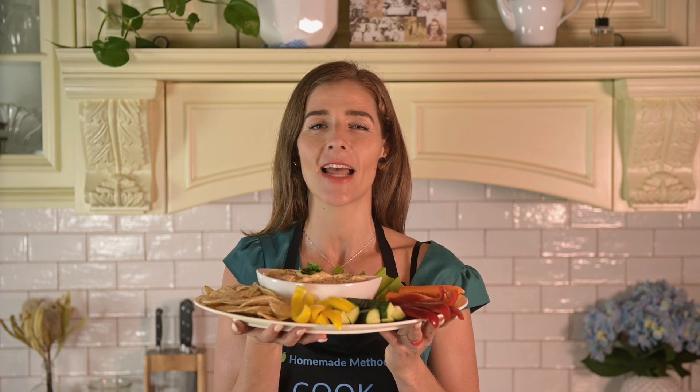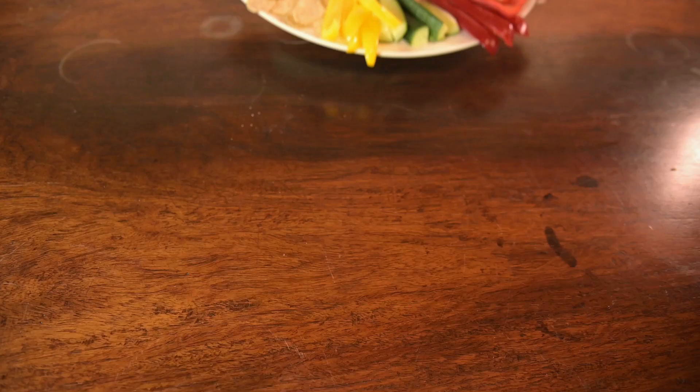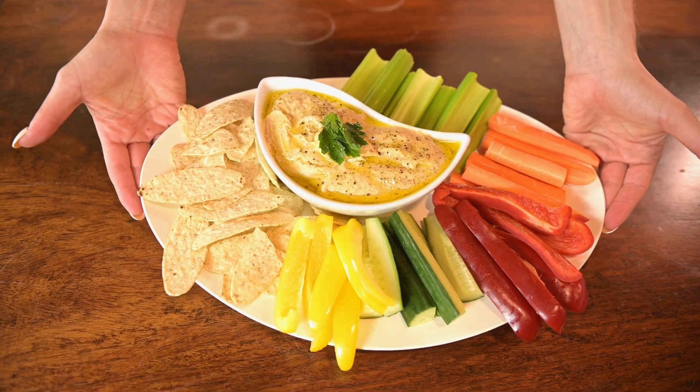Then just pair it with some fresh veggies, tortilla or pita chips and you have a nutritious and healthy snack that's perfect for the summer and winter months, so you can enjoy it all year round without feeling guilty or breaking your bank account.